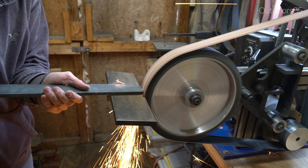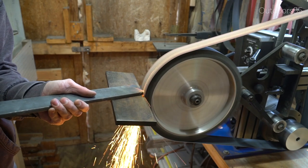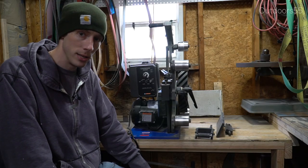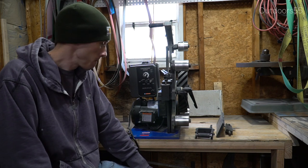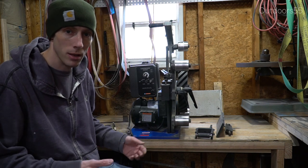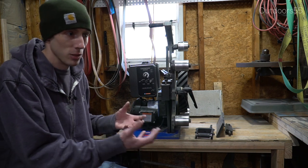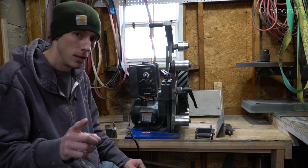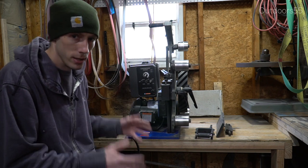A lot of the time I run this anywhere between 20 and 70 percent — that's basically the sweet zone. I very rarely go over 70, even when profiling. If you've got a good sharp belt it takes off steel as fast as I ever need. I've never had power issues and I don't even know if I've ever taken this to 100 percent. Power-wise it's got plenty — if you're profiling axes all day long you might want the two horsepower upgrade, but for knife and sword making I've never needed more.